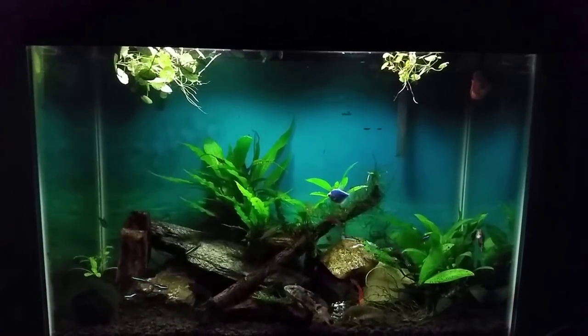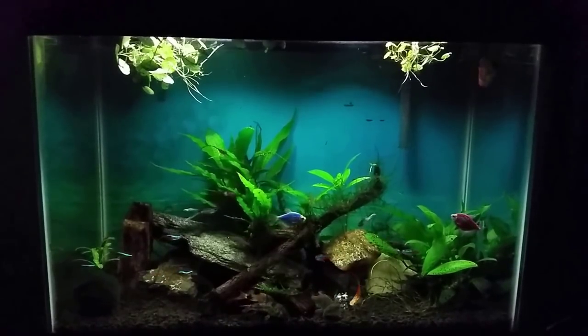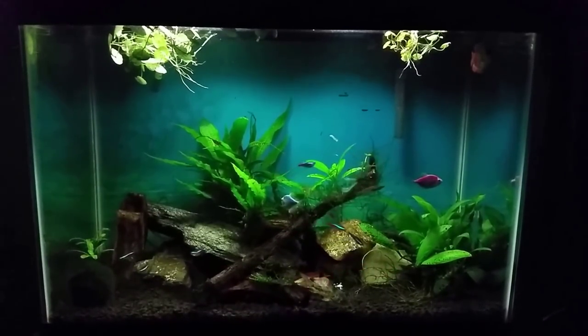All right everybody, there you go — there's your after. This again is just one of these tanks that I don't do a whole lot of maintenance to up here in the upstairs. I've got another one in my living room and I've got another one in my office that are the same way.